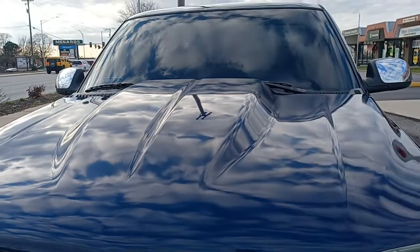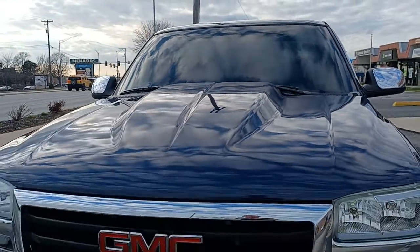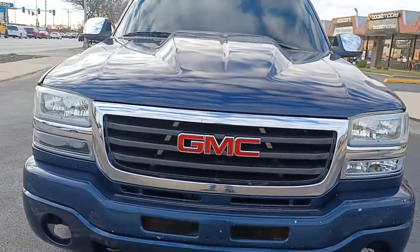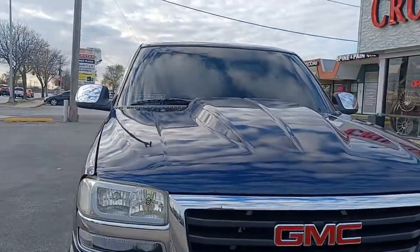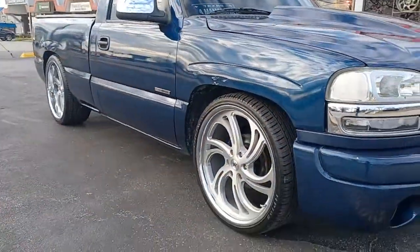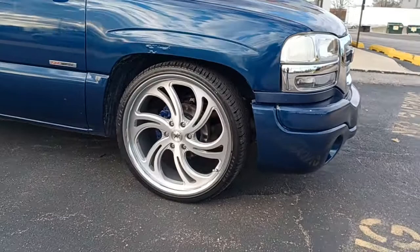What up Crusader gang. We just did this GMC Sierra — custom lights, LEDs, and we got the Infamous wheels, the Drip.